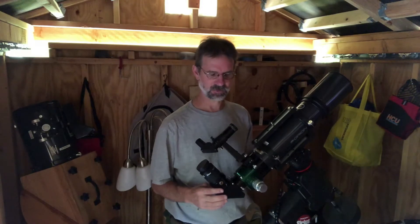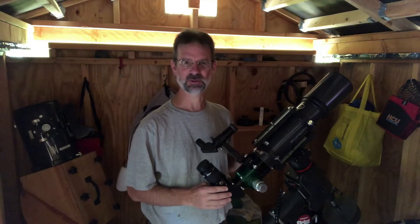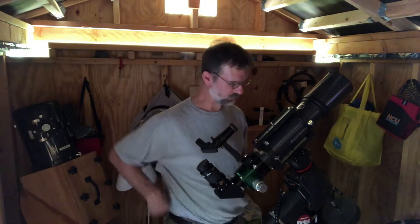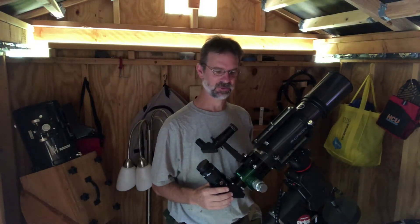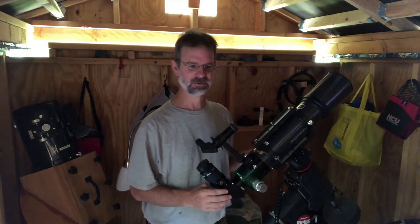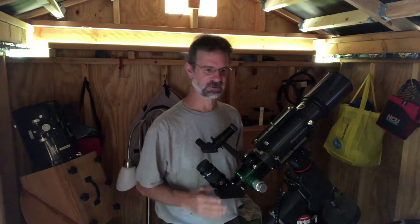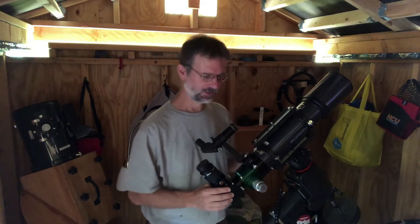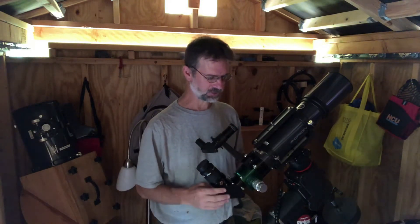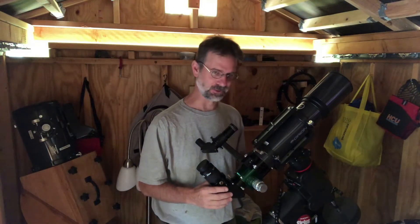It's listed as an apochromatic, and apochromatic infers that it would have three lenses, but this only has two — so it's a doublet with ED glass, extra dispersion glass. There's a whole class of telescopes known as semi-apochromatics. I'll put a link to Star Arizona's website; they have a good explanation of this. You've got your doublets and your triplets, and this is actually a doublet with extra dispersion glass, even though it's listed as an apochromatic.